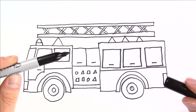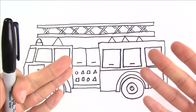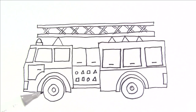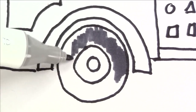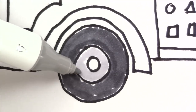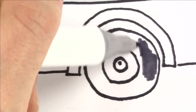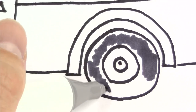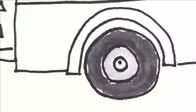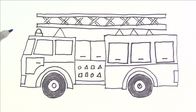Okay, I think this is looking pretty good. Now I just need to color it all in. I'll use the color gray for the tires, and I'll use blue for the windows.